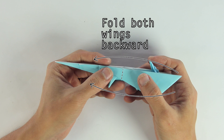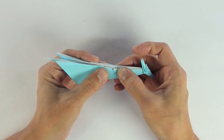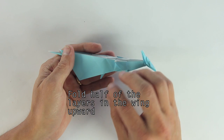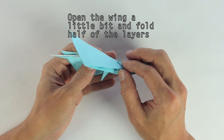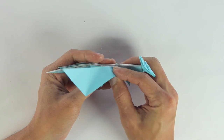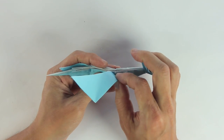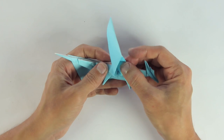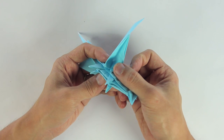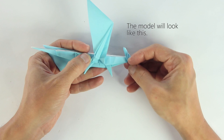Now fold both wings backward, and the next step is going to be a little bit tricky, so pay close attention. You're going to make this fold, but only on half of the layers in the wing. You have to open the wing a little bit, and hold half of the layers, and fold like this. But at this moment the model will not lie flat. So look at the inner part of the wings, and you're going to make a fold in the remaining layers. The fold is a straight line, but here it looks like a curve because of the paper. The model will look like this.